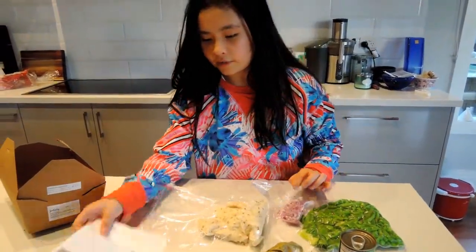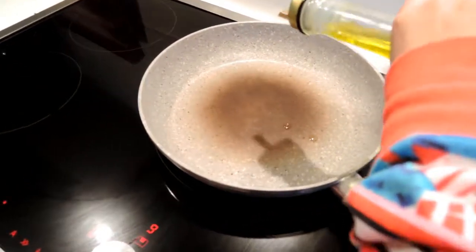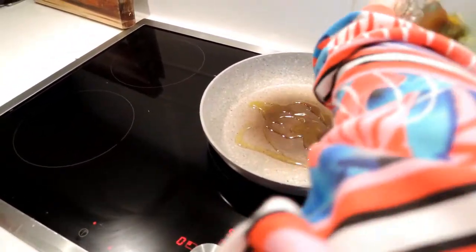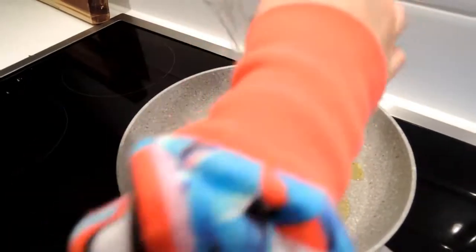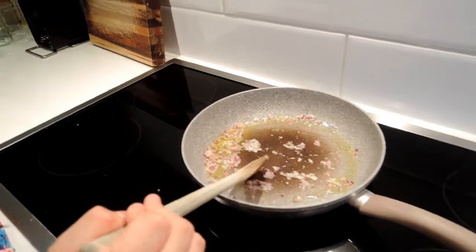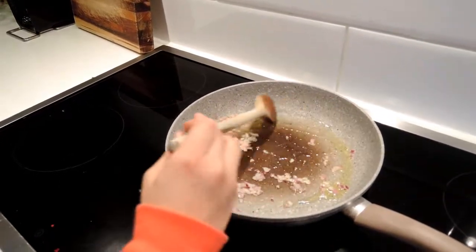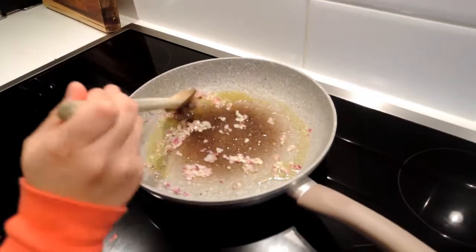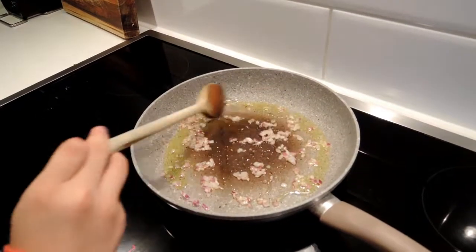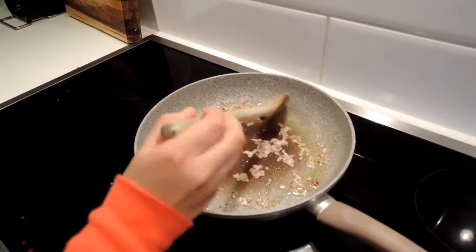First I need to boil. Then the onion. It's different to Hello Fresh because they chop everything up for you, but with Feastly you have to chop it up yourself. And this is quite handy too. I'm going to cook the onion.